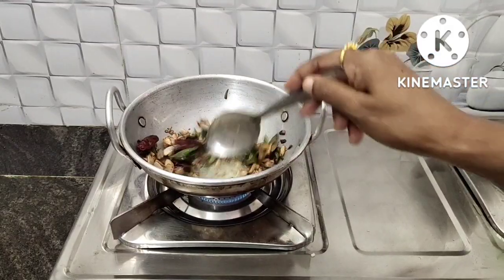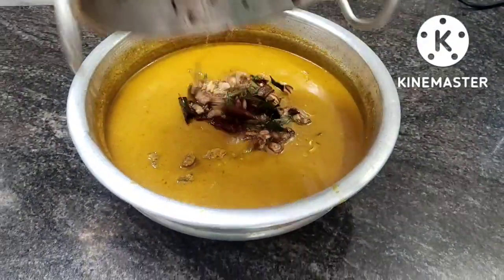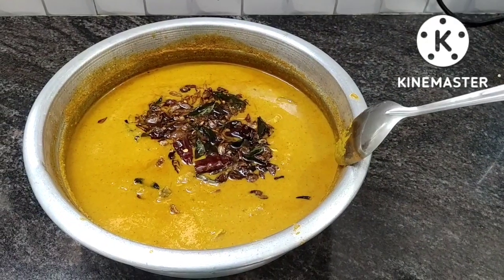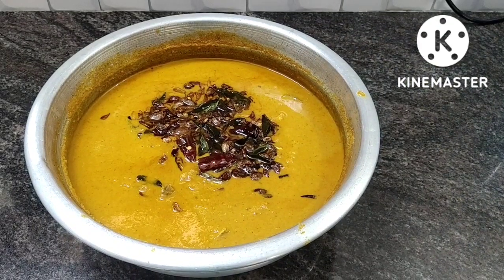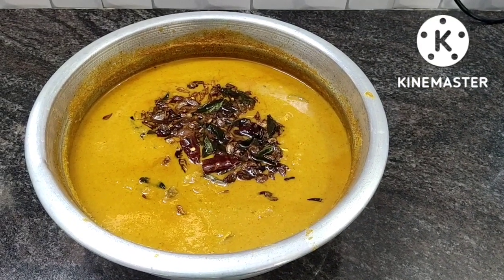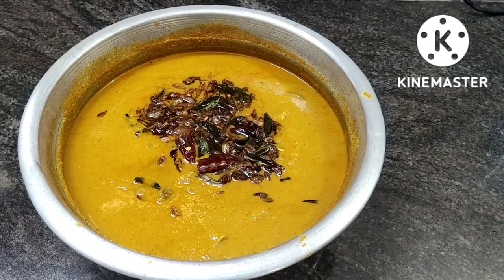Let's cook the rice. We're going to cook the rice and learn how to do it. Please like and share it with us.